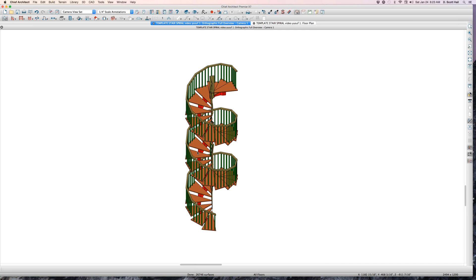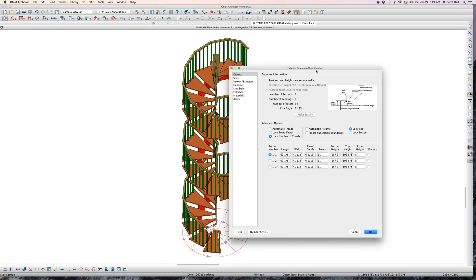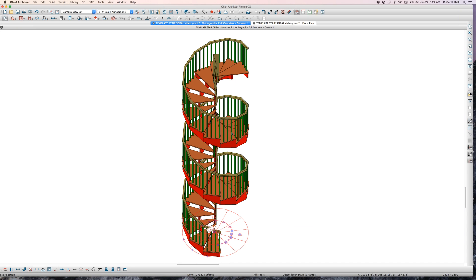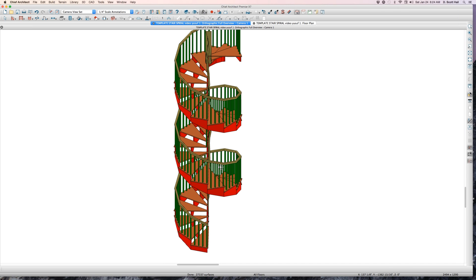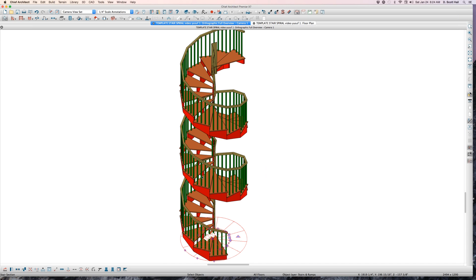It depends on how accurate you want to be. Let's just talk about what you can do with these stairs and then I'll show you how to make them. Let me start my timer — I know this is about 20 minutes because I'm so good at going way over time. If I go to Style, I can see the treads on either side. Chief has to do something about these stupid stairs — we all complain about how useless they are. We can get by with them, but look — three stringers. Maybe I want four stringers, maybe only two, or none in the center. Why can't I do that? And why can't the plan view look decent with guardrails?